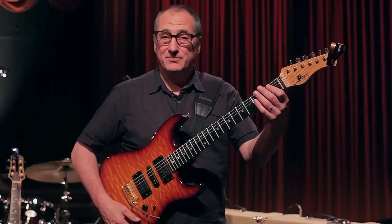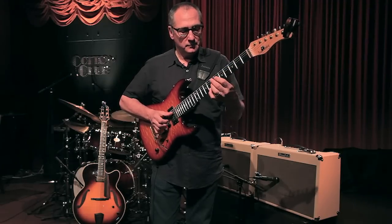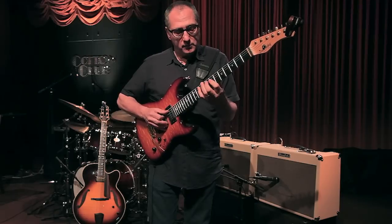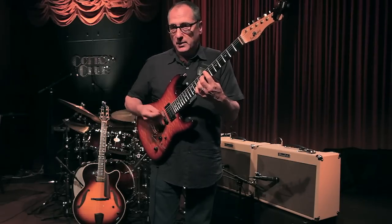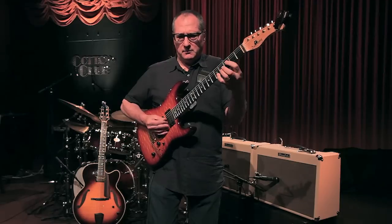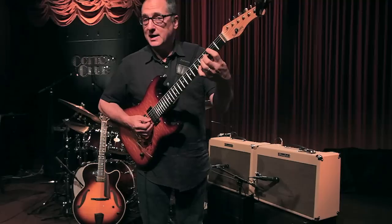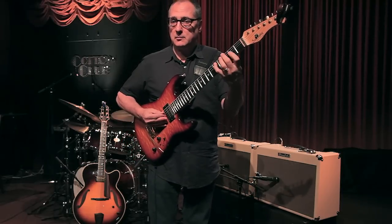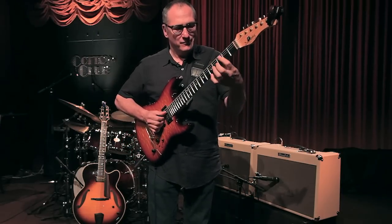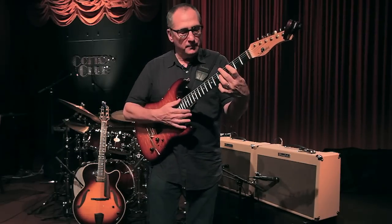With the mid-range boost on, you'll hear what this amp sounds like when you have a more jazz tone — and now with a pick it sounds like an old jazz guitar. And with the thumb it has that warm, rounded quality as well.